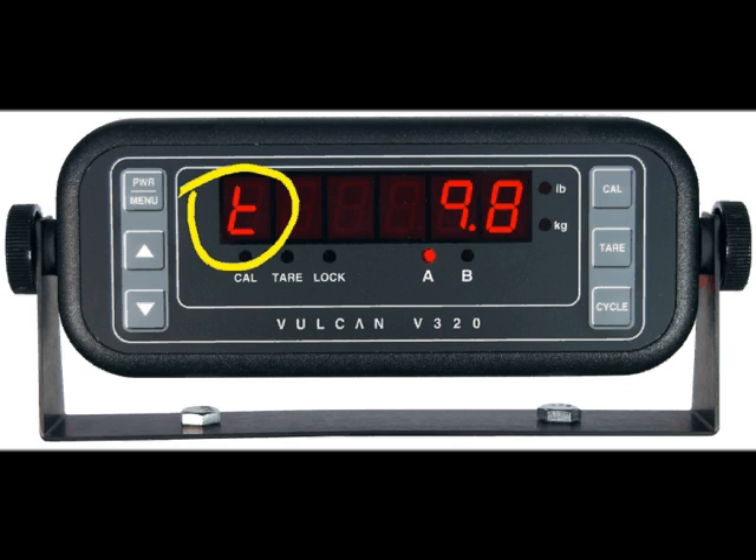The meter front panel will always have the LED indicator lit next to the capital letter A. This indicates weights being monitored on channel A of the meter, which is the only channel used for monitoring weights.